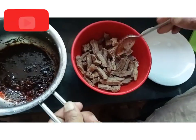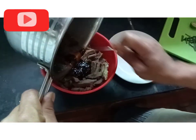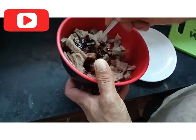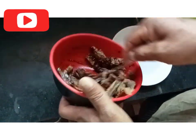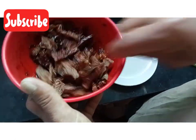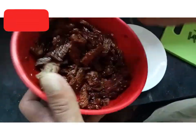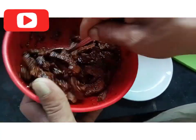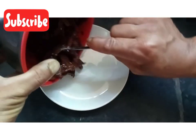The shatsu is ready to wash it again. The sauce is ready to mix it. Put it on the plate and mix.